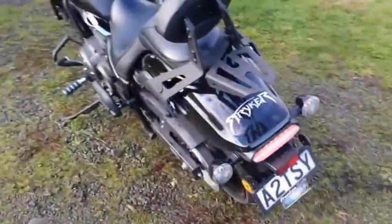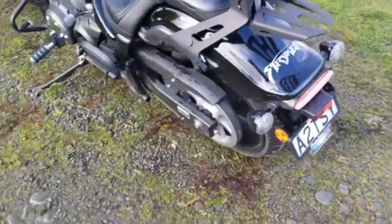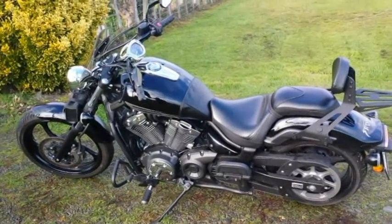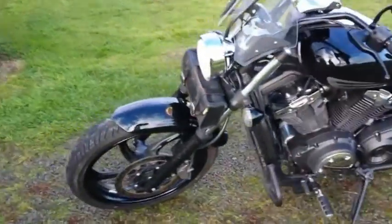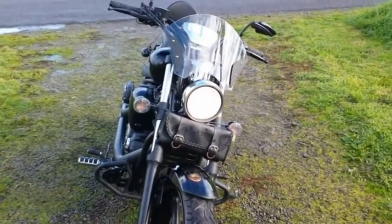There's nothing not to like on this bike. He's also added the little Stryker logo on the back. Look — LED lights on the rear, and a belt drive. It's sporty, it's grunty, it's just a really, really good bike. There you go guys — 2014 Yamaha Stryker. I'd buy one if I could! Alright guys, see you next time for another review.